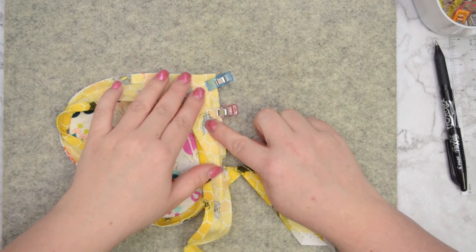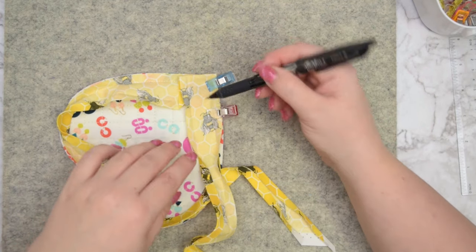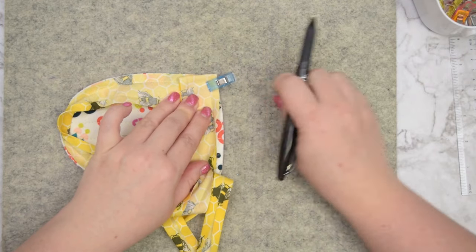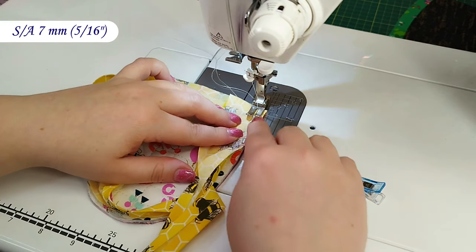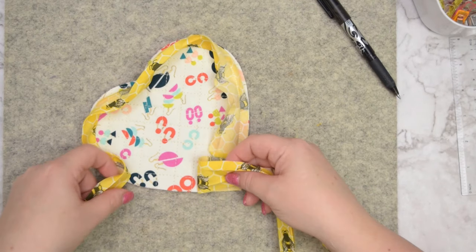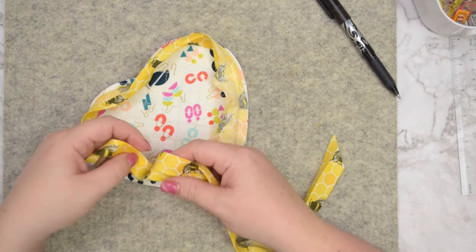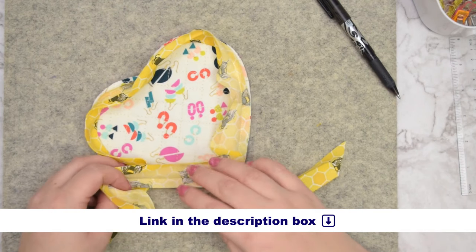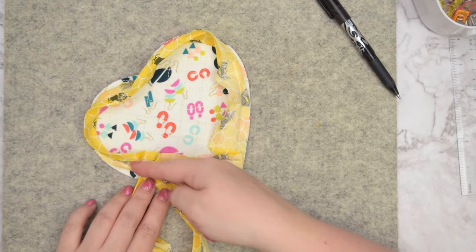Next, take this to the machine and start at the very edge of the fabric and sew the seam, stopping and leaving a nice large opening. Once you've got that stitched, join those two loose ends. I have a separate video tutorial that will show you different methods of how to join the ends of bias binding — pick whichever method you prefer, I'm going to leave the link in the description box below. Once you've got those ends joined, finish sewing that seam.